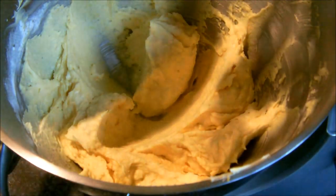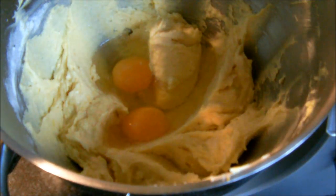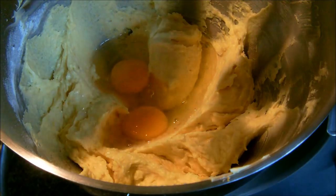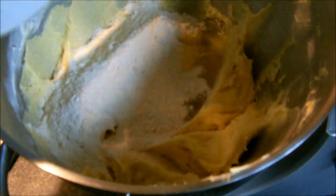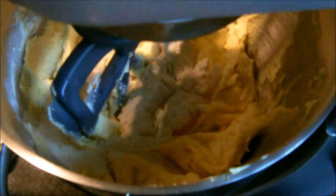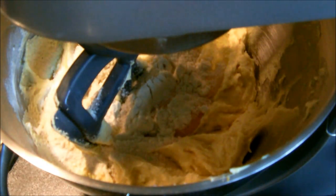And the other two eggs, and the rest of the flour. Just mix it for 20 to 30 seconds.